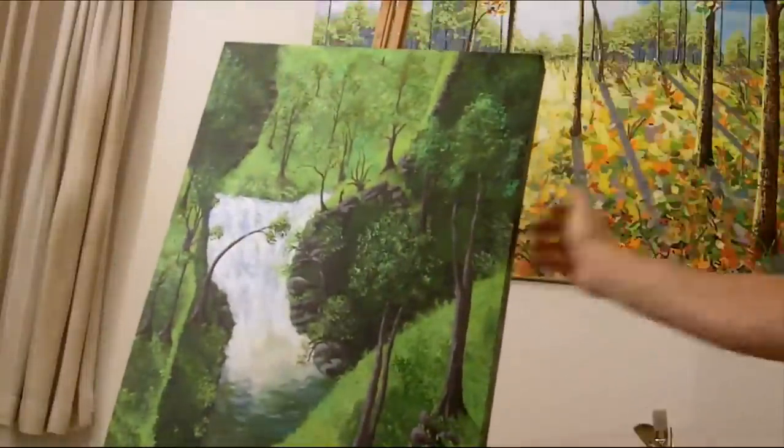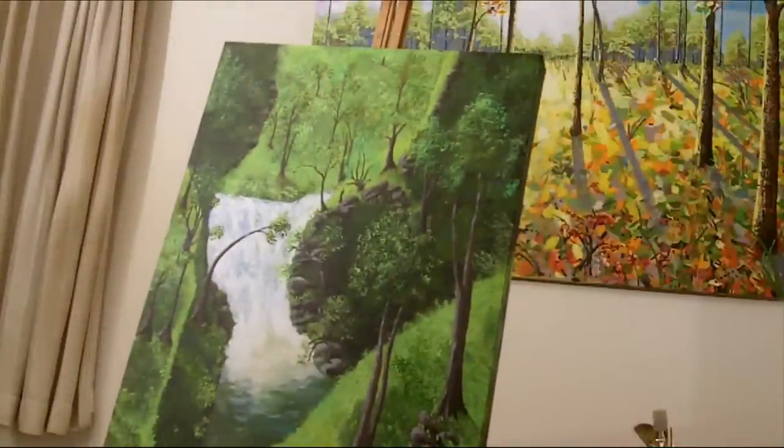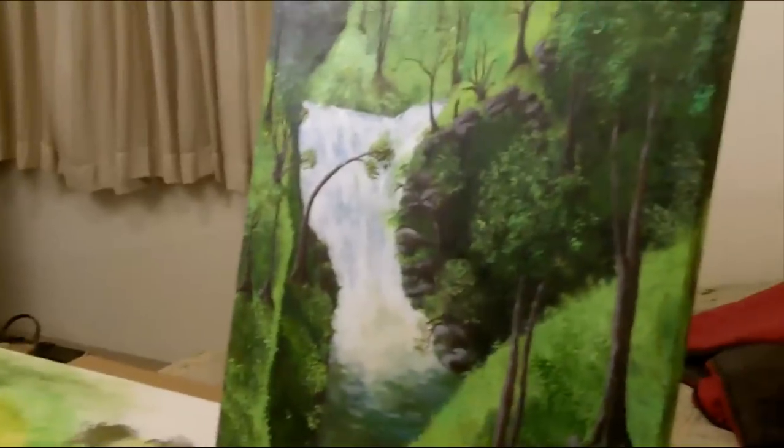There it is. This is the kind of painting where you'll probably need to have it in a very bright room.